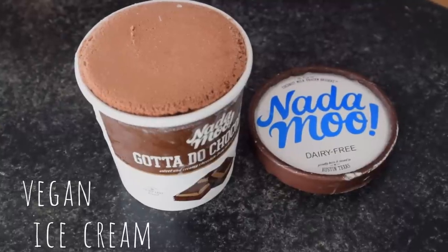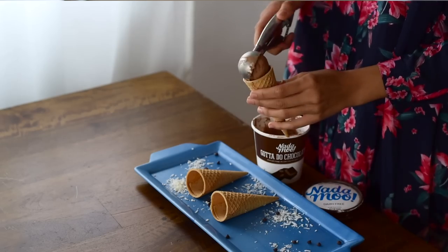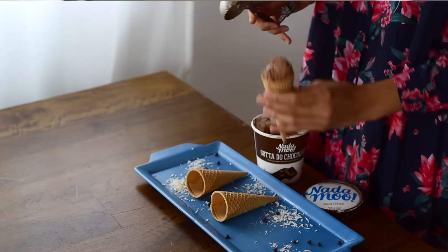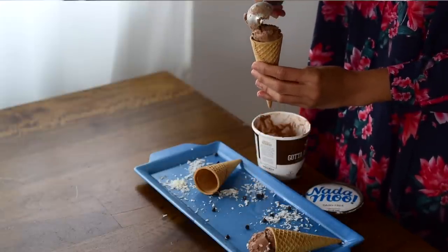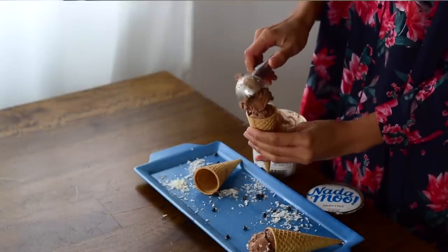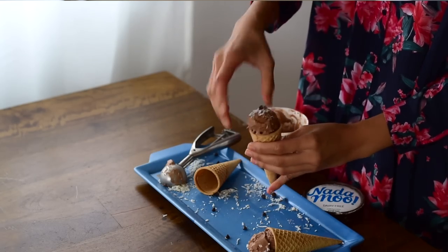There's one thing you should know about me — I love dessert. So right now I have some vegan ice cream in my freezer. It's from the brand Naramu, which means 'no cow,' which is really cute. They make such delicious vegan ice cream. It's made with coconut milk but doesn't have a super strong coconutty taste. It's decadent, rich, and creamy — it's everything you're looking for in ice cream.